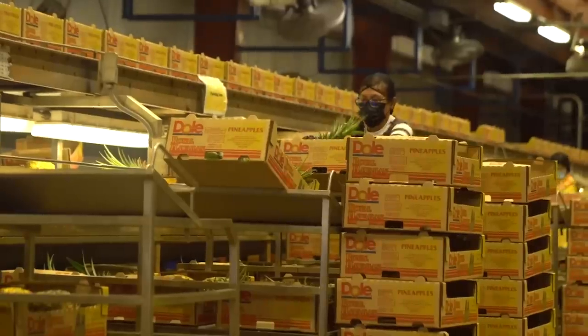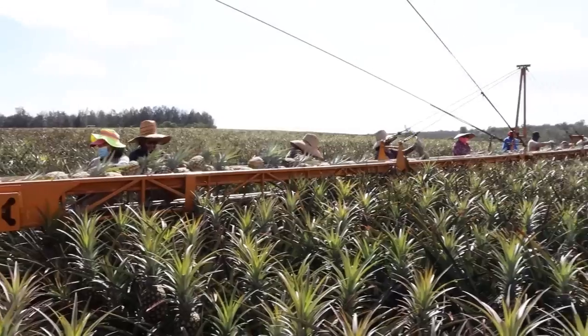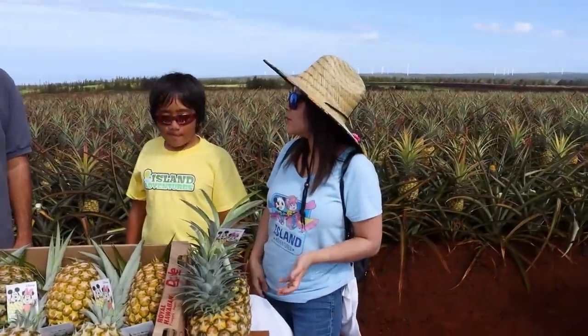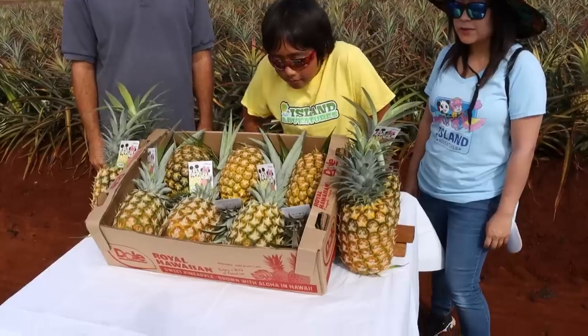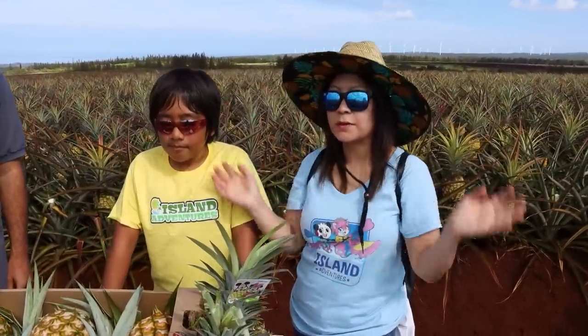We've got about 200 people here on the Hawaii farm — people planting, driving tractors, picking the pineapples, and packing the pineapples in the box. Are the pineapples able to ship worldwide? Yes, Dole has developed methods to ship pineapples all across the world. The Hawaii pineapples mainly stay in Hawaii. But where are other Dole pineapple farms located? We have pineapple farms in Latin America and Costa Rica — so all over!